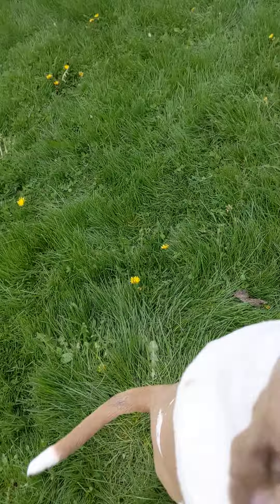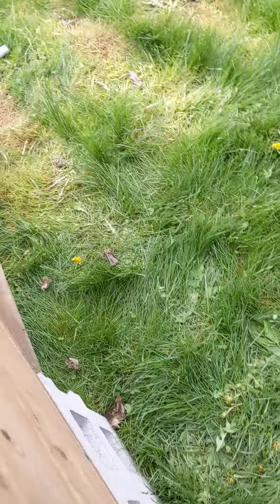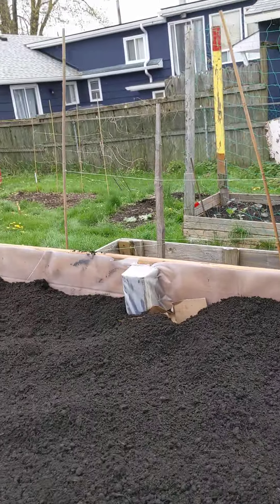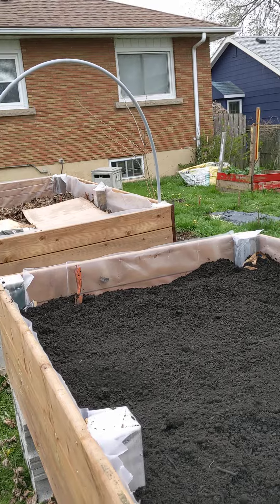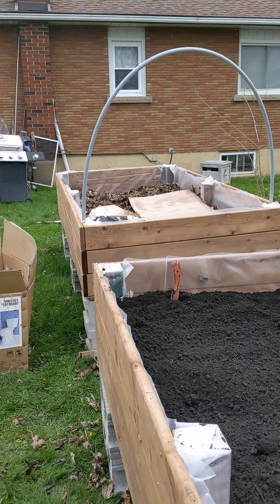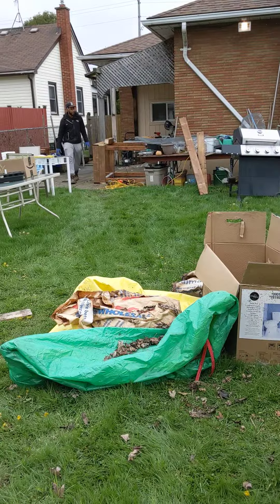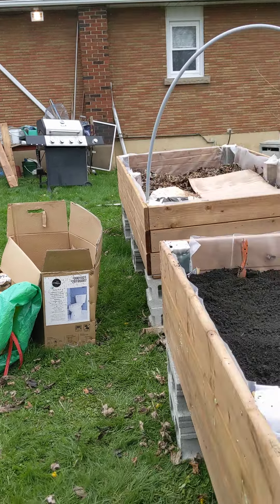My little grand-puppy is here today — hi Bella! I can't wait to start planting into these. This is it for now from Melanie at Growing My Own. I'll be showing you what I planted in these in another video.